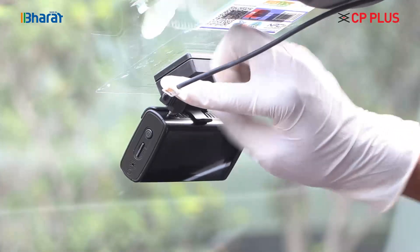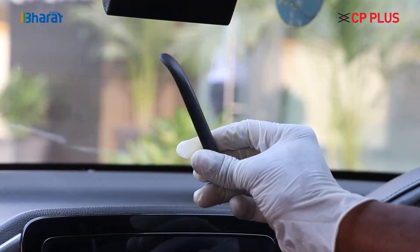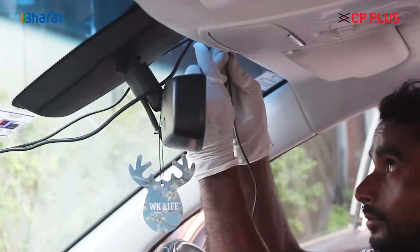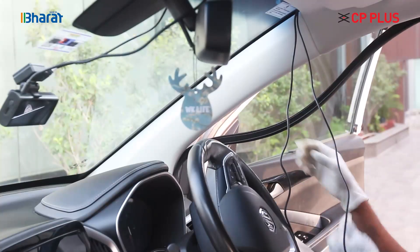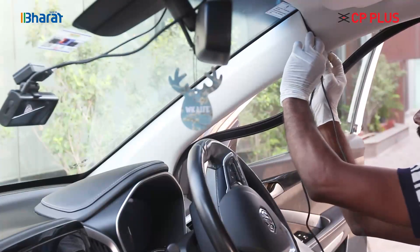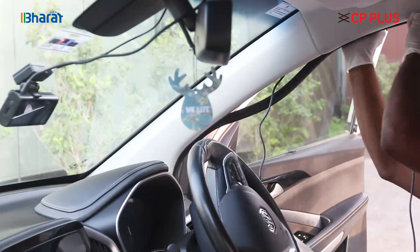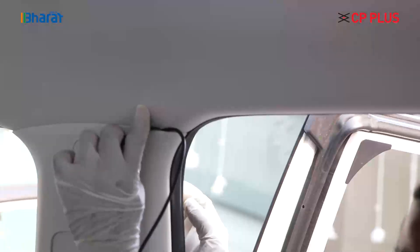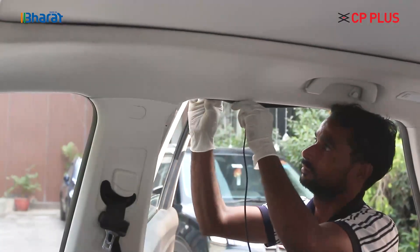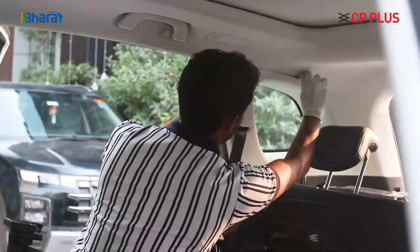Time to wire it up. Insert the cords in the allotted wire slots on top. Your trusted pry tool will be very useful — insert the wire under the edges. The wiring goes all the way to the back, so make sure to keep the pry tool handy.